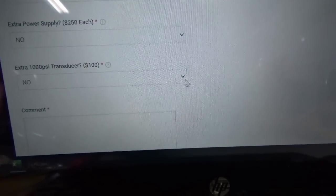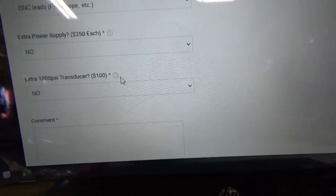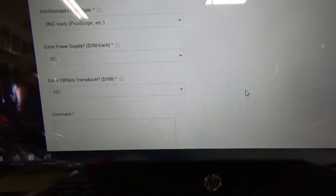Below that, you can get an optional 1000 psi transducer — that's an extra $100. So pretty easy. Like I said, if you want your kit by early December, order by November 1st and you get the $25 off. I'll try to get them made and shipped out to you as soon as available.